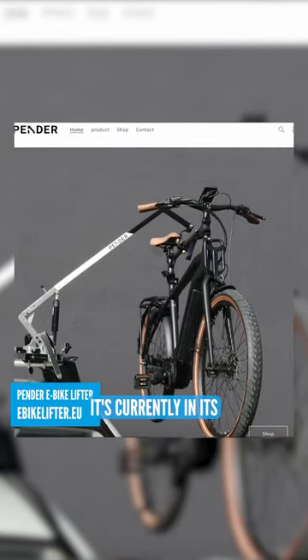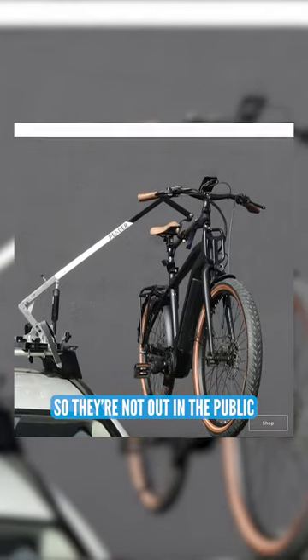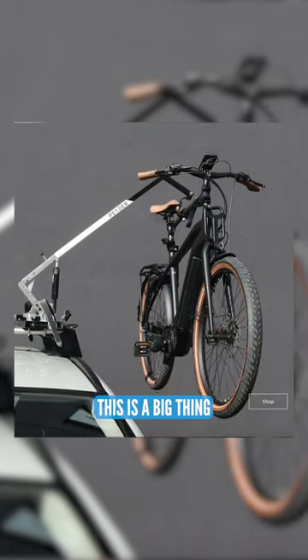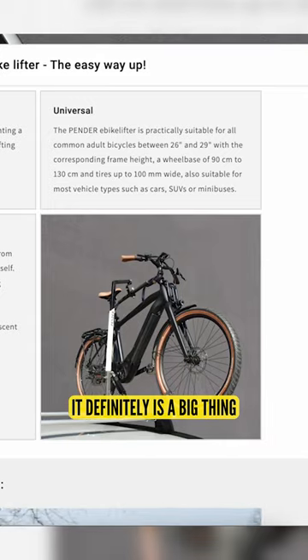This is the Penda e-bike lift. It's currently in its pre-order phase, so they're not out in the public just yet, but this is a big thing in my eyes. This is huge. It definitely is a big thing.